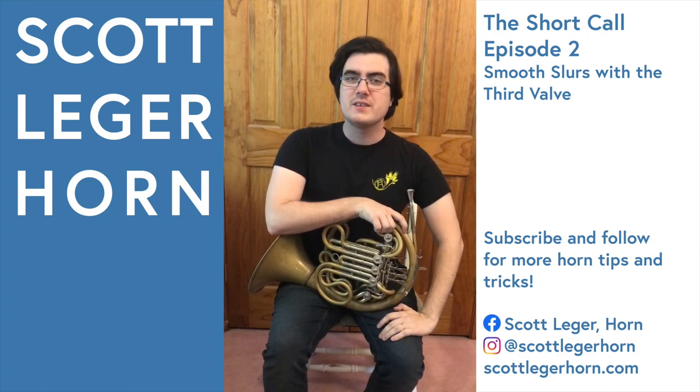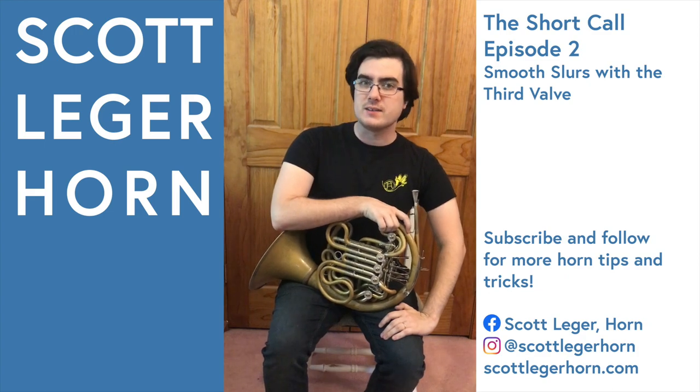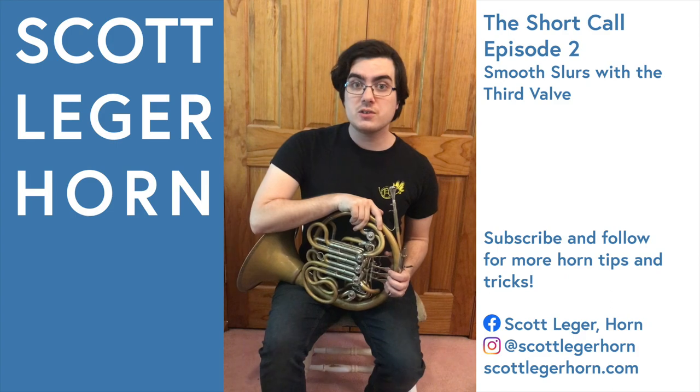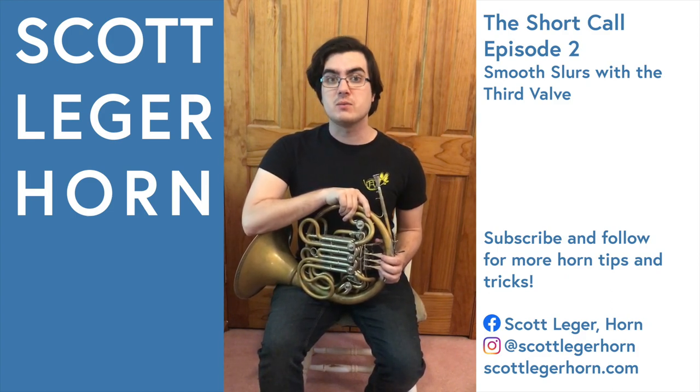My name is Scott Legere Horn, and this is The Short Call, the series where I show you one small thing about playing the French horn to make your life a little easier. The smoothest slur between any two notes on the French horn is usually achieved when the least amount of tubing is added or subtracted to the instrument when changing notes.